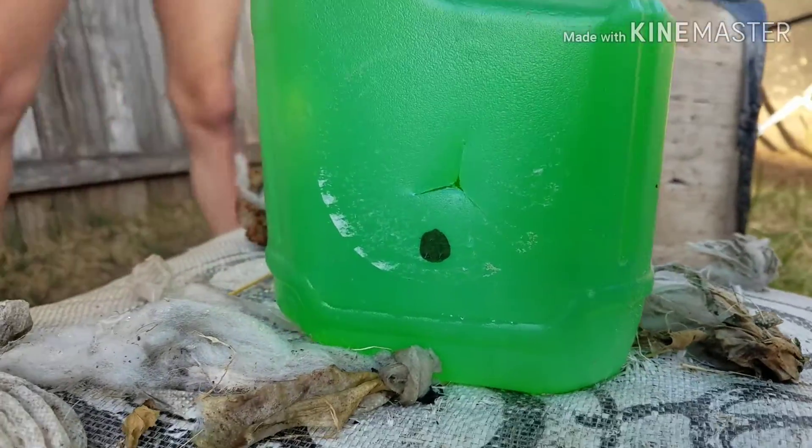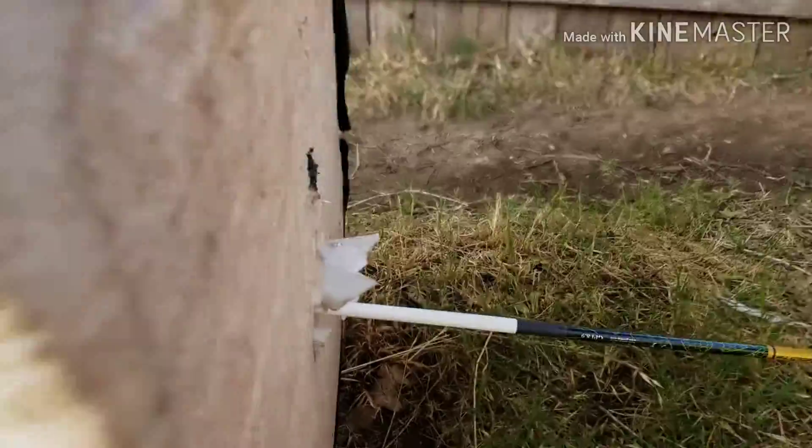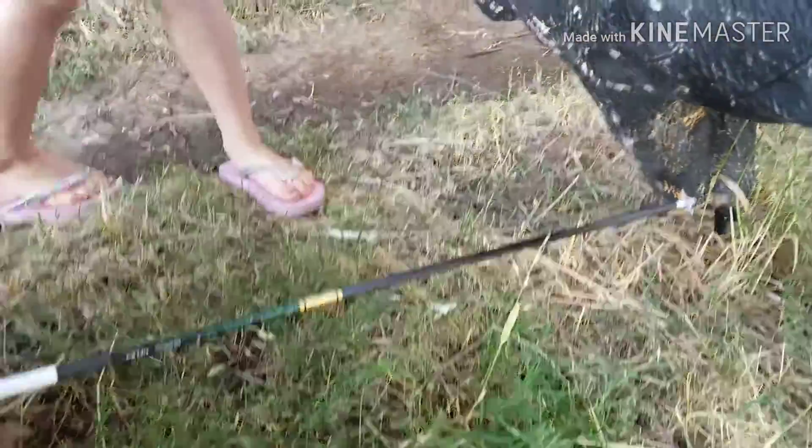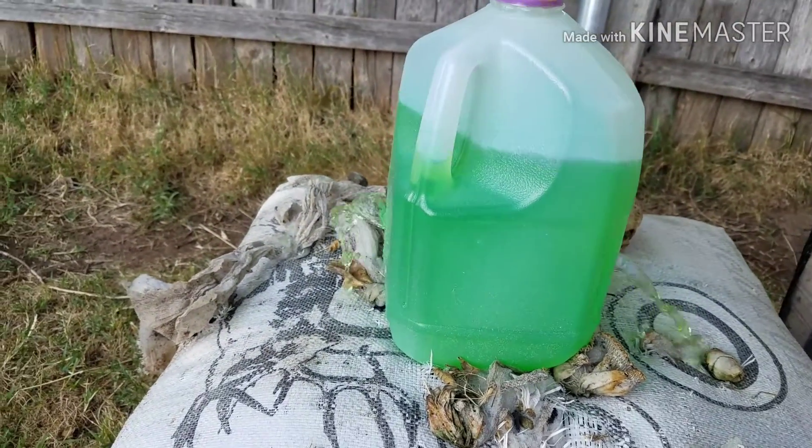Just a hair higher than what I wanted, but not bad. It's just barely leaking out — pass-through all the way. If I open the lid it's all just gonna pour out.